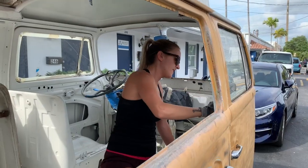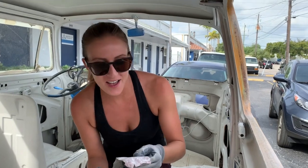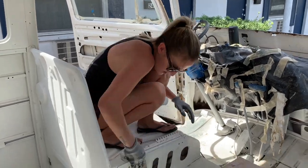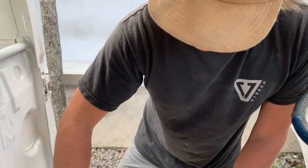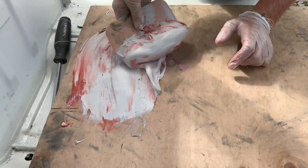We are just scuffing up the primer, making it a little rough, just to take off the first surface because it's been sitting for a while. And over here we're just mixing the hardener and the body filler.